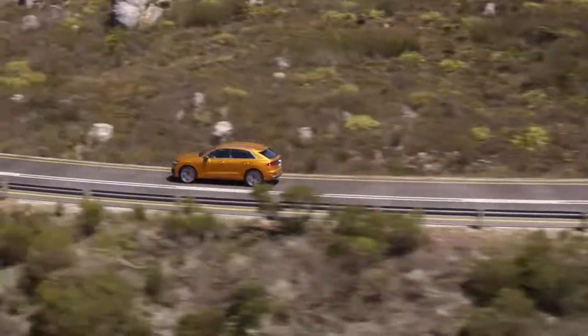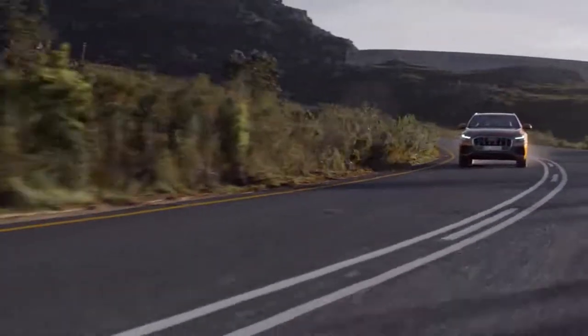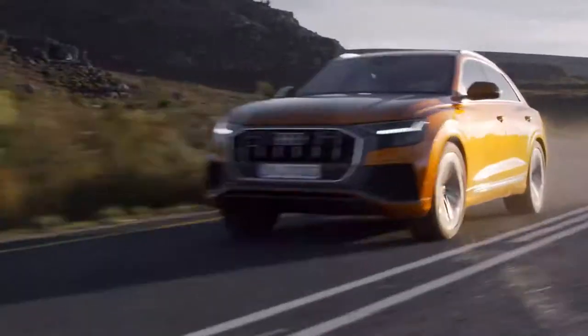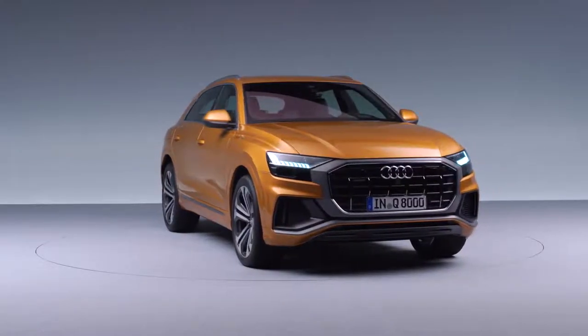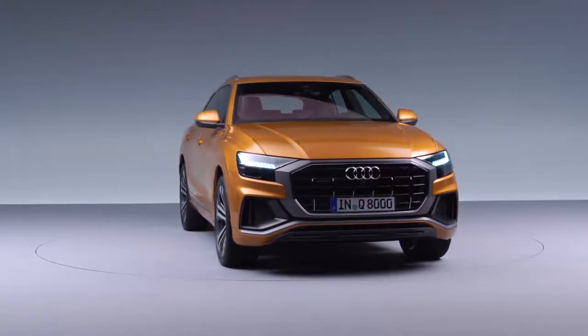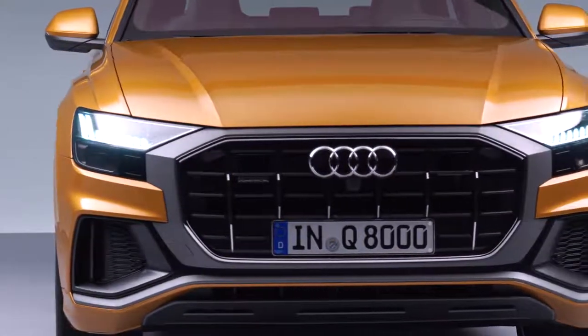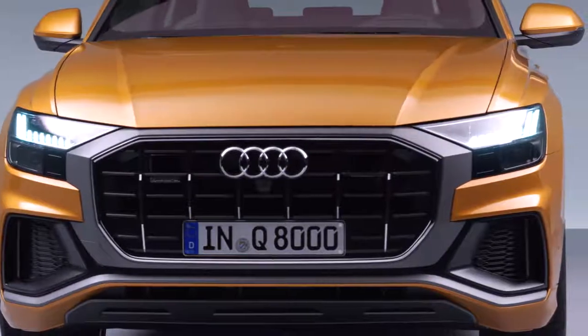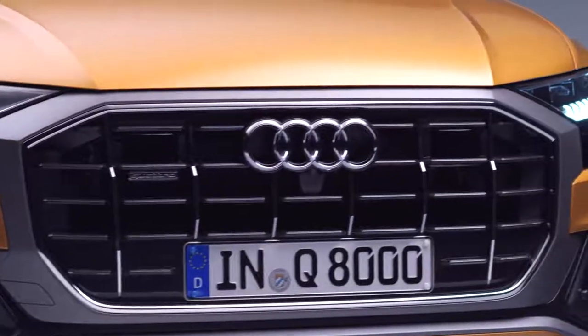It perfectly combines the attitude and aesthetics of a sports coupe with the full functionality of a sporty SUV. I think the first eye-catching element is the new grille architecture. If you look at the front of the car, it's the single frame — the new architecture which comes in an octagon shape. This octagon shape will be the next grille silhouette for the whole range of upcoming Audi Q models.